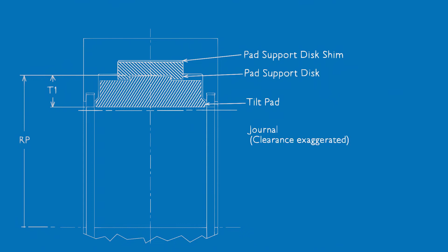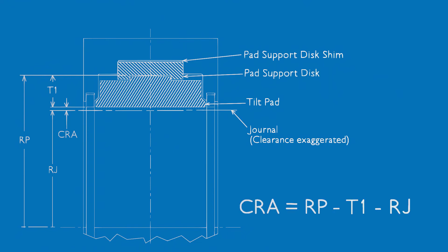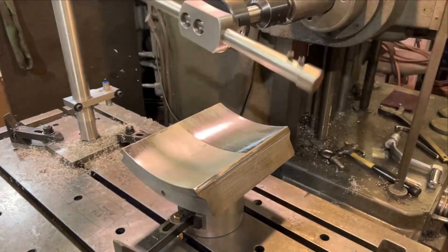The assembled radial clearance is calculated knowing the RP, the T1 pad thickness, and the radius of the journal. To calculate the assembled radial clearance, subtract the T1 pad thickness and the journal radius from the RP.